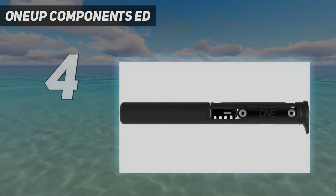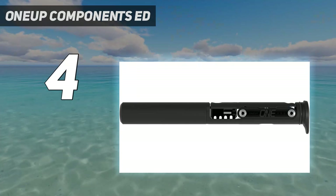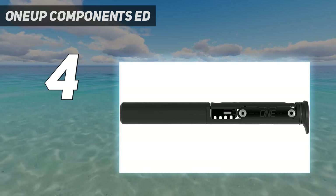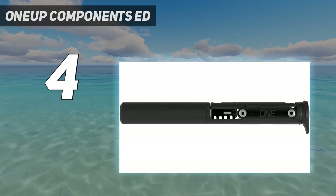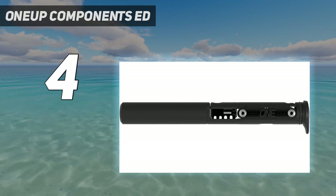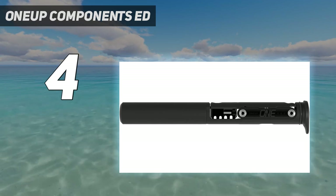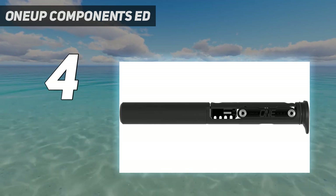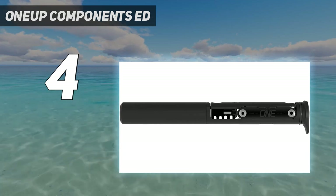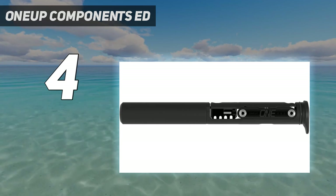Coming in at number 4: 1UP Components EDC. 1UP's updated EDC V2 remains one of our favorite multi-tool innovations. This 20-function tool stores discreetly in your mountain bike's steerer tube or in 1UP's frame-mounted EDC pump, making for one less thing you need to remember when preparing for your ride. The V2 version features the same tool suite as the original, with a nearly full selection of hex wrenches, a T25 Torx wrench, a chain breaker, a flat-head screwdriver, a quick-link breaker, and an EDC top cap tool. The chain breaker design has been updated and is more ergonomically friendly than the original, and the tool's main body features two sealed storage capsules with space for tubeless plugs and a few extra ride essentials. With this tool kit on your bike, you may even be able to leave the pack at home for short to mid-length rides.